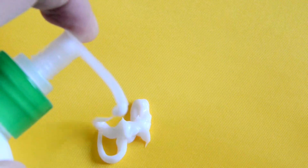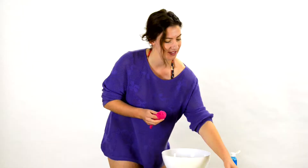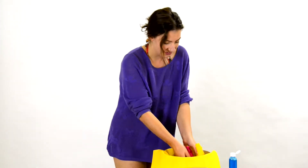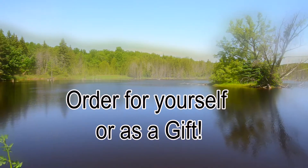This amazing product can be yours. It's easy to use, cleans well by hand with soap and water, and does not collect bacteria. Order for yourself or as a gift.